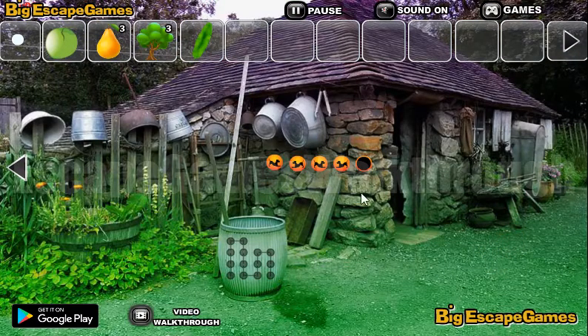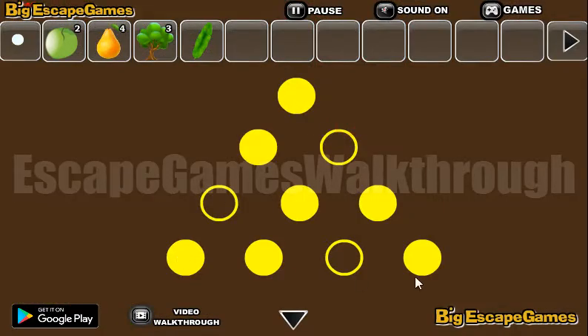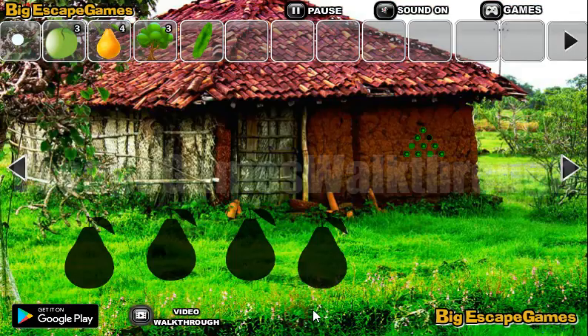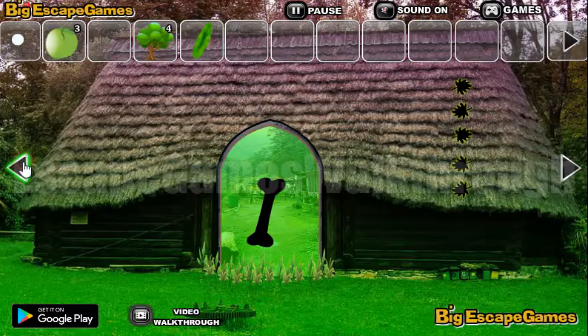Here's another tree. Now going back, here we can take an apple and a pear. Now let's look at this triangle pattern. So this triangle pattern we can use here. Now we have four pears, so let's put them here and get a tree.